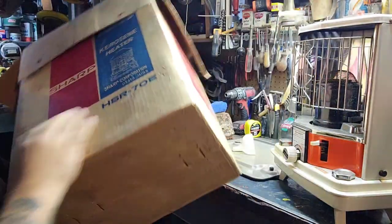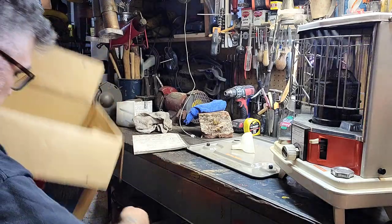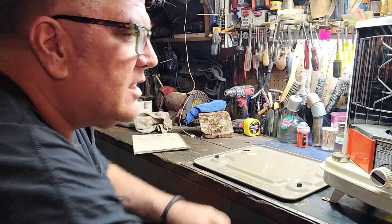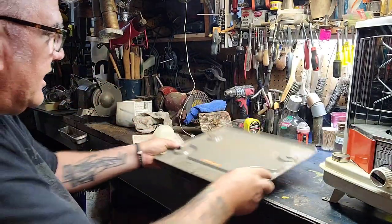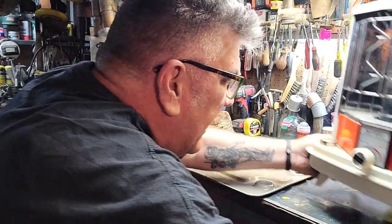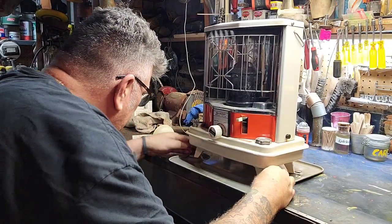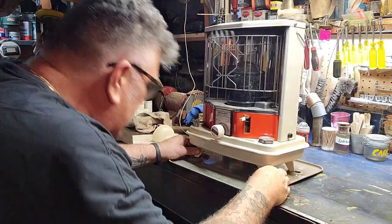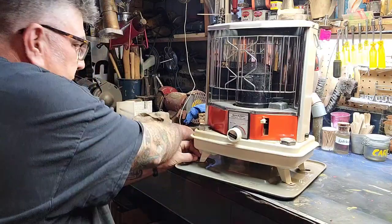First I'm gonna get rid of this box. The HSR 70E is in really good shape — it's got all the packing material in there. I've unloaded the base and it's got a little ergonomic funnel. The base has two slip-ins and two thumb screws here; looks like they slip underneath and the thumb screws hold it in place.